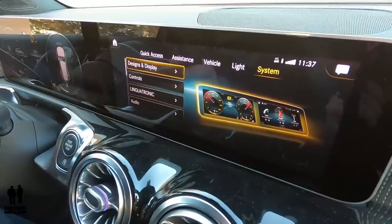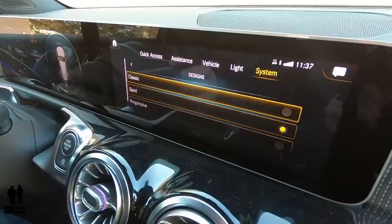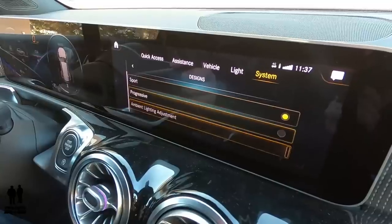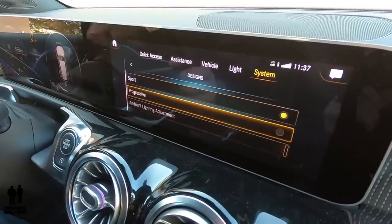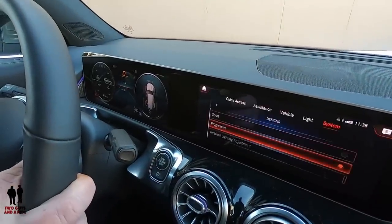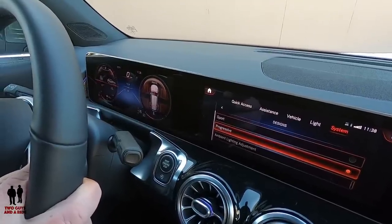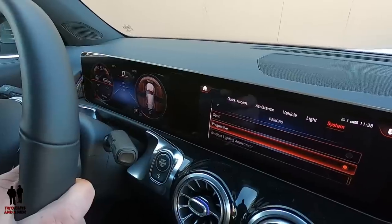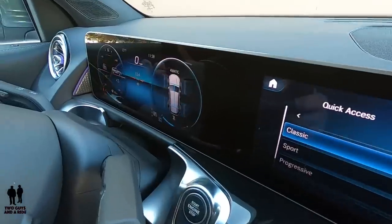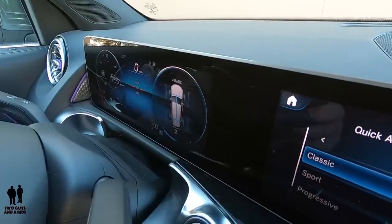Under Designs and Displays, I can change from classic to sport to progressive display design. As soon as I click progressive, the dashboard changes — the gauges stay the same but the background colors change. Switching to classic changes the background images and graphics. I can also control display brightness here, though there's a manual control below as well. I can turn the display off or set it to day/night so it's bright during the day and dims automatically at night.